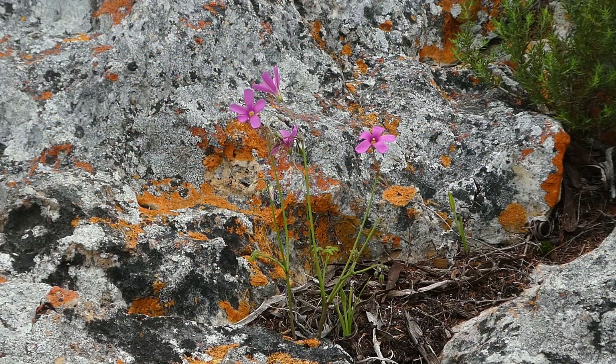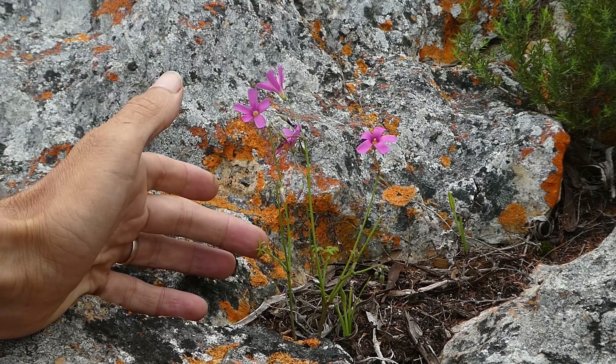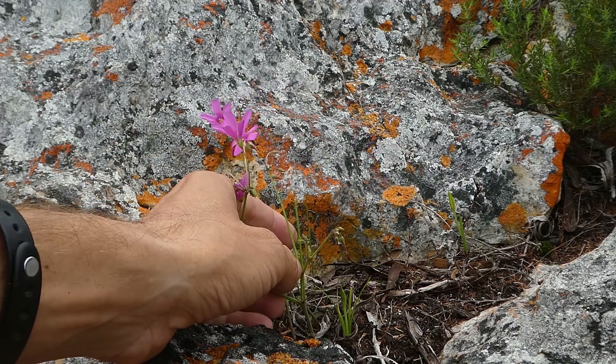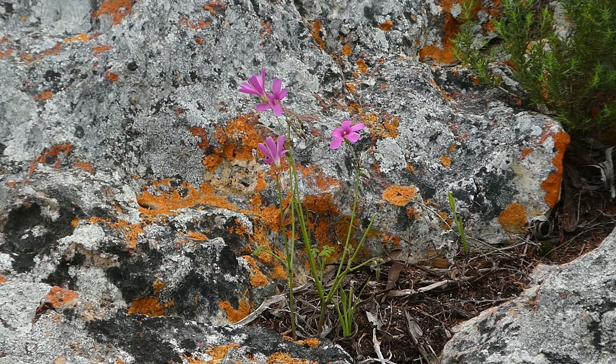Each leaflet is almost divided to the base, giving a very strong V-shape. Livida means a sort of leaden or dull grey, and it was originally described that way because the leaves were supposedly that colour, but as you can see most of the leaves are quite a normal green colour. Some forms of Oxalis livida have quite a scent to them, a lovely rose-like scent, but others have no detectable smell on the flowers. They're quite widely spread as a species, mainly on lower slopes in rock cracks or in shale often rich with iron.